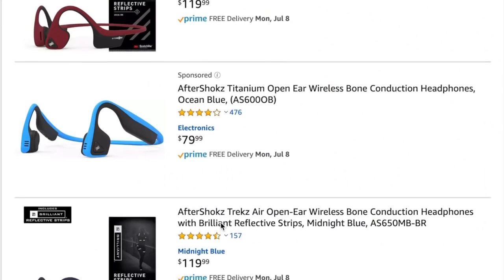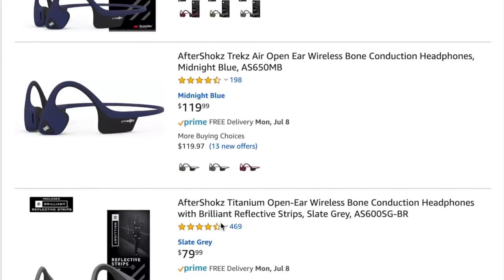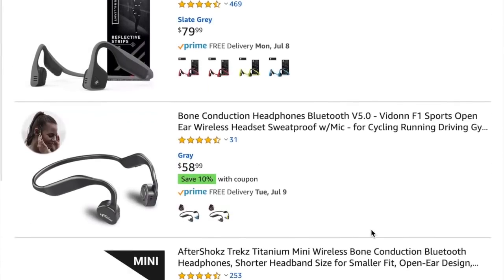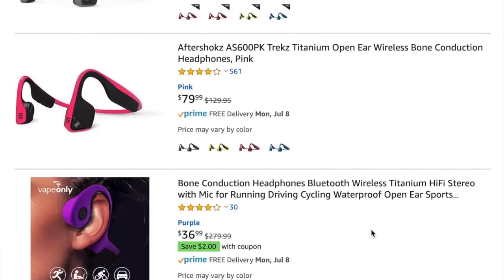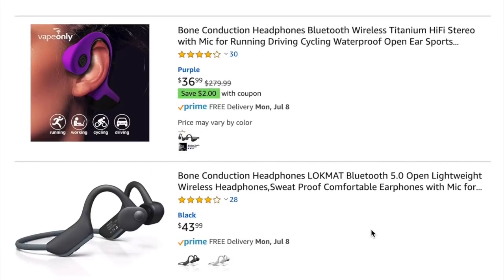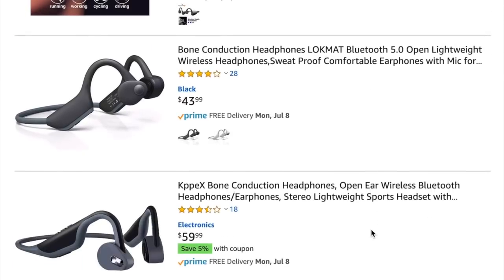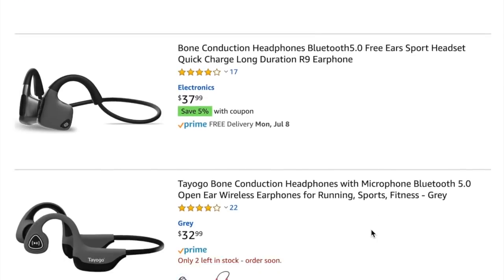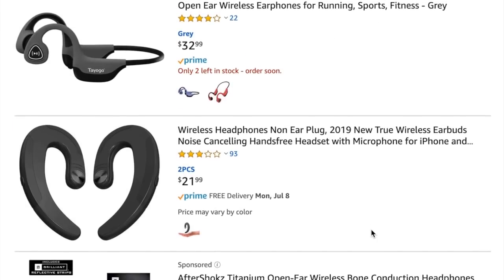I got these because she went in the running store and saw a pair that was almost $200. And I said, honey, I bet you there's a pair a little cheaper on Amazon. We get on Amazon and as you can see, there's different models at various prices, all the way from $200 right down to about $32. I said let's not get the cheapest ones, let's get the ones in the middle. That's what we got — these were about $49.